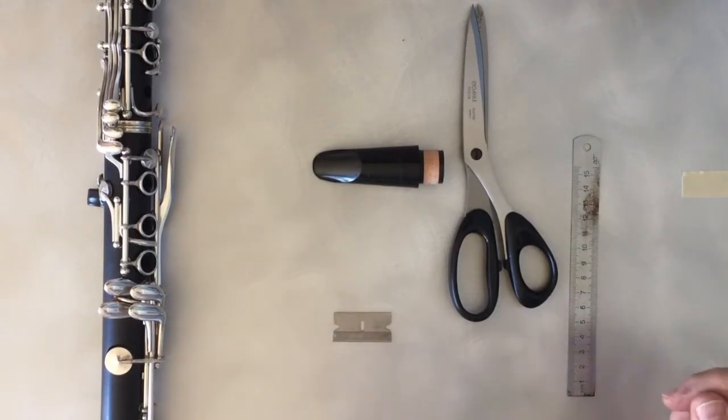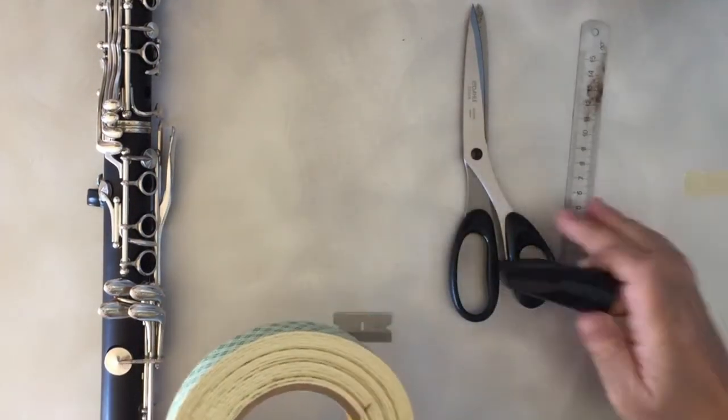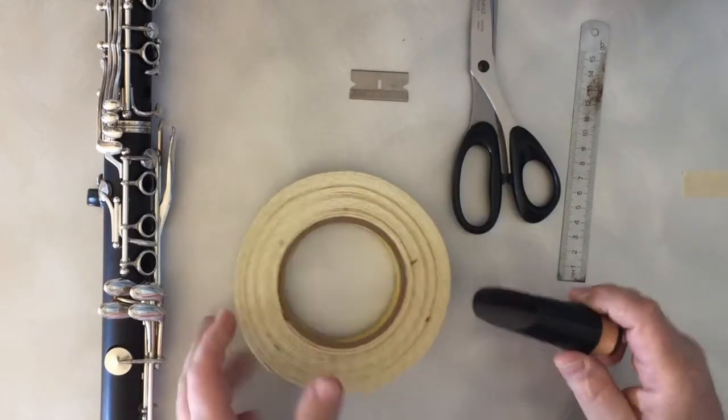So what we have: we have a tape, we have a mouthpiece, we have a ruler, scissors, and a razor blade.